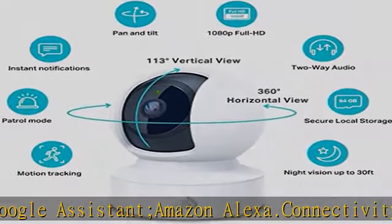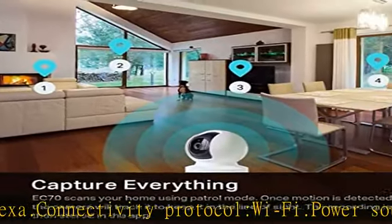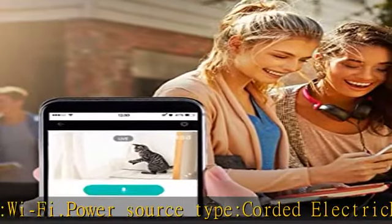Secure your videos locally or with AWS cloud. The EC70 mini camera continuously records and stores footage or video clips on a local micro SD card up to 64 GB.